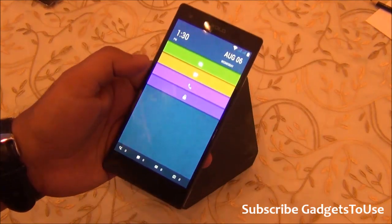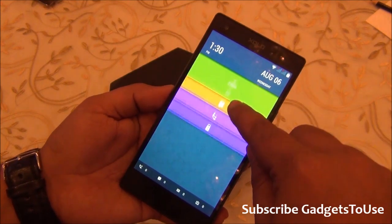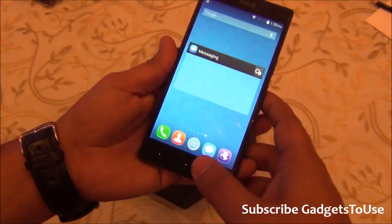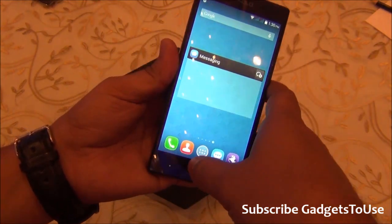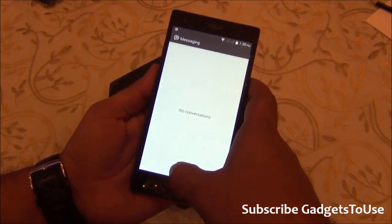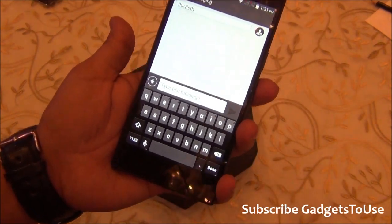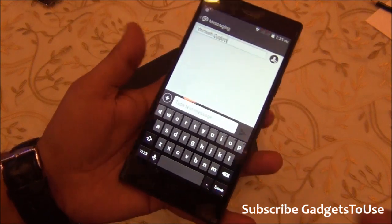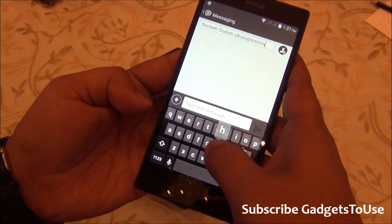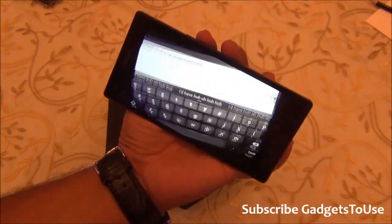The lock screen changes appearance according to the applied theme. You can directly launch the camera or messaging application from the lock screen. The messaging app is also custom, not stock Android, and supports swipe-to-type continuous input. The keyboard gives pop-up feedback on key presses, making typing easy on this 5-inch display.